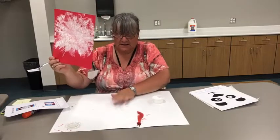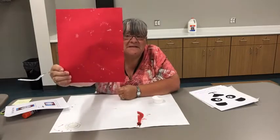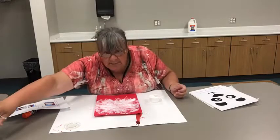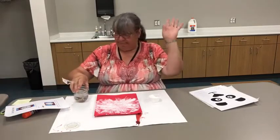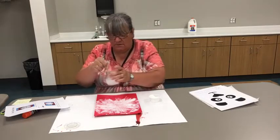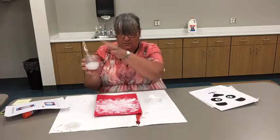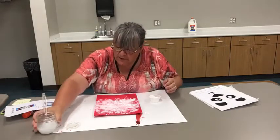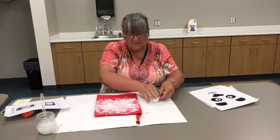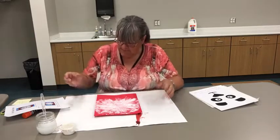It's a good thing I had my paper down, because look at the back of my paper — I have spots on the back. So cover up your table, cover up your work surface. Use some old newspapers, or if you have a tablecloth you can cover it up with that and later wash the tablecloth. I'm going to put my lid back on and cover it up.